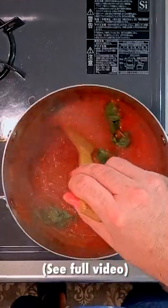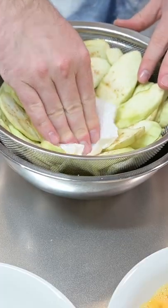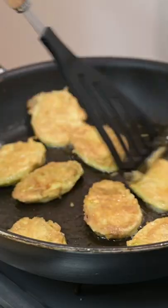In the meantime, get your favorite tomato sauce ready. Prepare a dish of flour and beat two eggs. Pat the eggplant dry, dip in flour, then coat in egg, and pan fry in olive oil until golden brown.